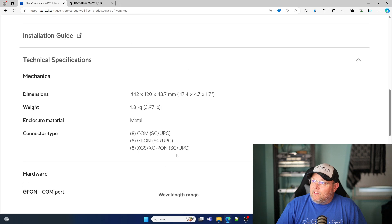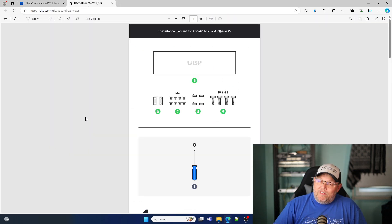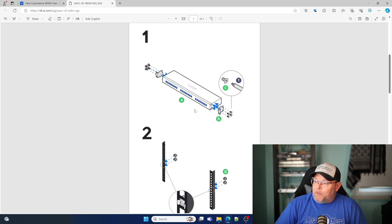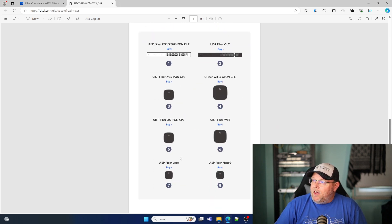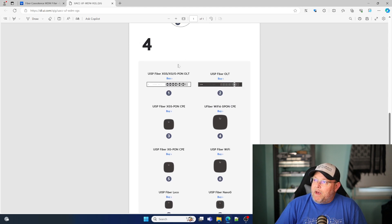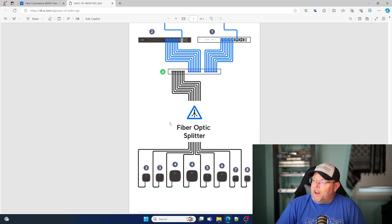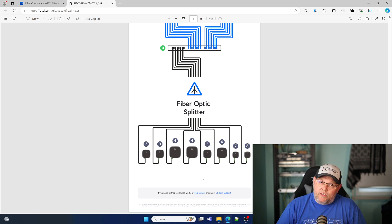I'll leave a link to this down in the description so you can take a look at it. Over here on the installation guide, this will give you a better idea of what it looks like. We put the rack ears on and rack mounted it. Here it shows you the compatible gear — the UISP fiber XGS/XG G-PON OLT and the UISP fiber OLT. You can see the XG-PON coming into the bank on the right, the standard G-PON on this bank, and then everything going out to a splitter, supporting all of these different devices.